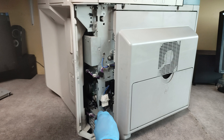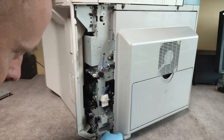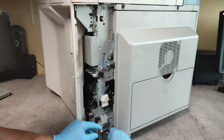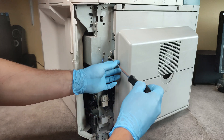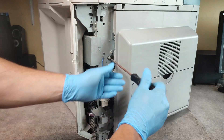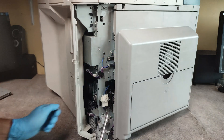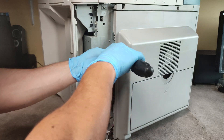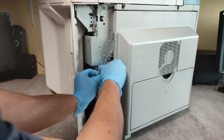We have to disconnect this connector and release the cable, unscrew this screw, and disconnect this connector too.